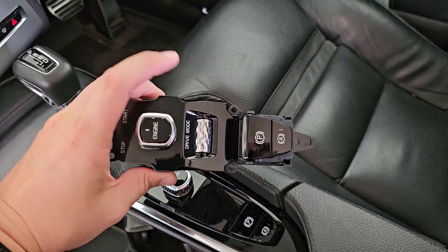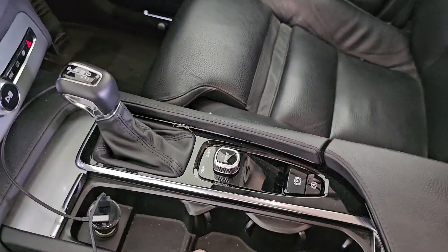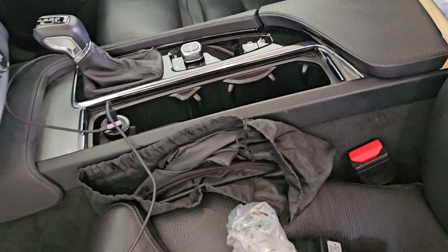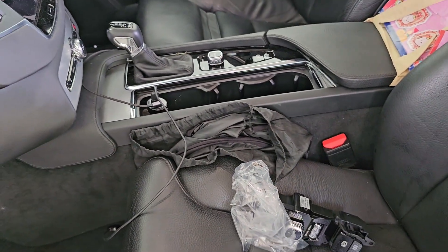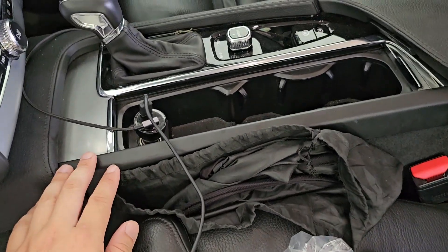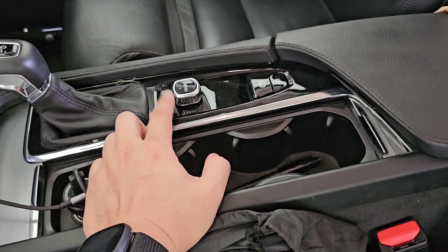It looks nice over here and I will try to attempt to replace this module one of the days, because it takes quite a while to remove all the trims here. Remove this, remove this, then you can access the module.